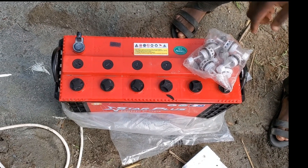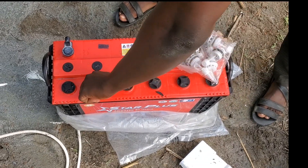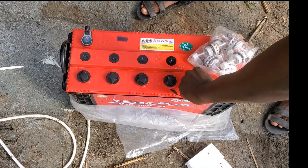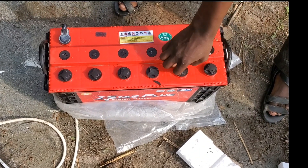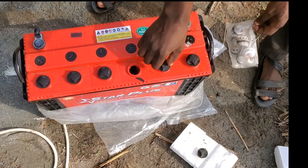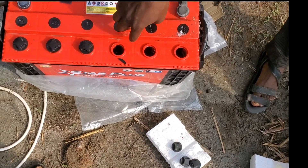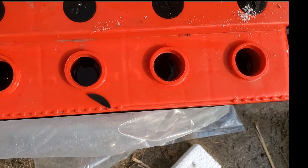Let's install the gauge — the gauge is what will tell us the level of the acid. Whenever the acid is low, we will be able to know and top it up. It is very important before we install any inverter battery, we have to put the gauge so we can monitor the acid level.